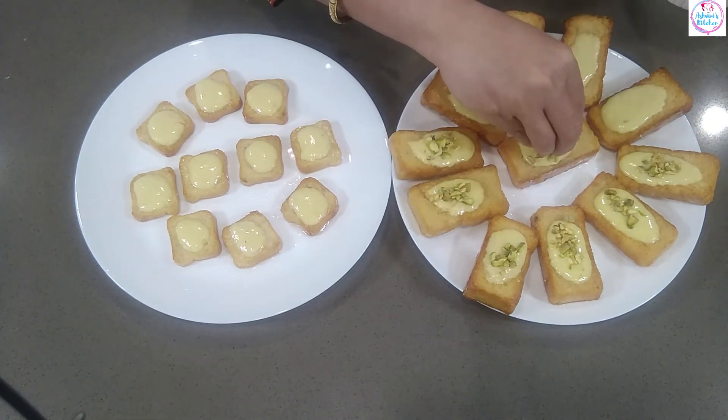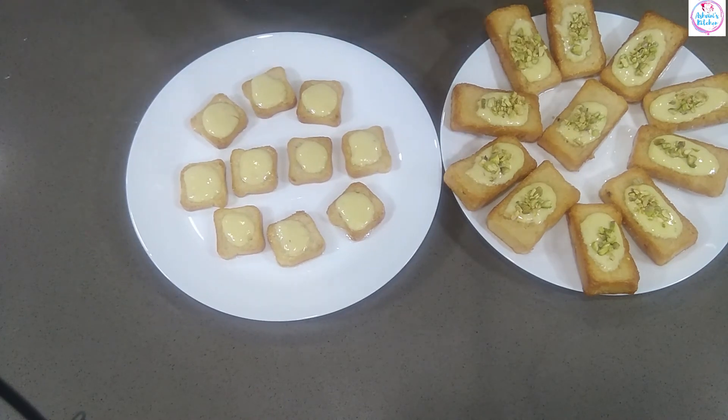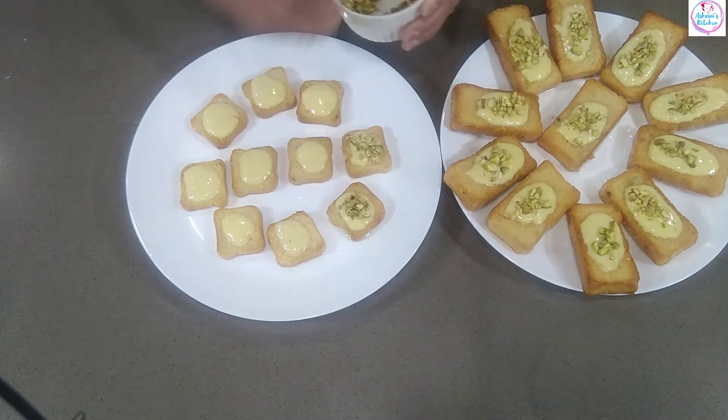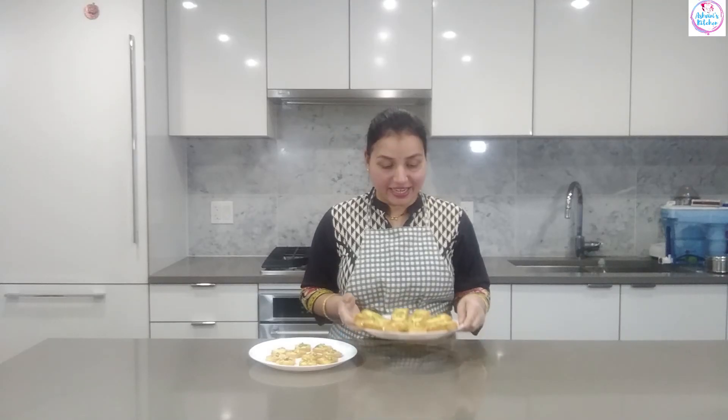Let's take a look at this big toast. This is the innovative recipe. This is ready, it's a good toast. At home, everyone has a good taste. This recipe is a good taste. If you like this recipe, subscribe and like this. If you like the bell icon, please press the bell icon.